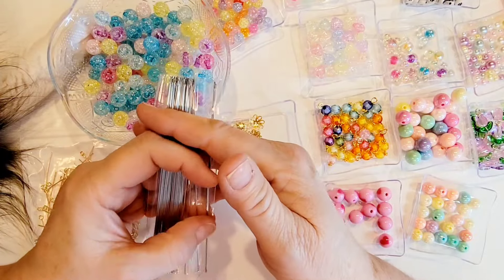The last item in this haul is a repurchase for me — these are my favorite eye pins that I use for beading and wire wrapping. These are 50 millimeter long, which equals two inches. I love the gold ones — they're a nice sturdy, thick metal and they work perfect.